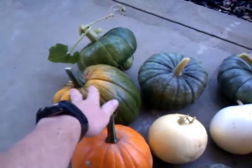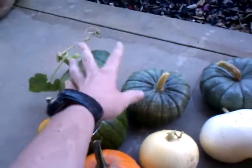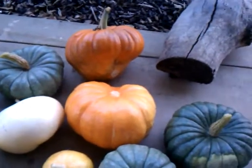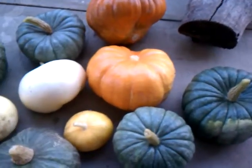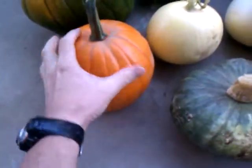That's a pumpkin that we picked early, but it looks kind of cool. The bottom line is I didn't plant these to eat. I planted these for decorations, and tomorrow's Thanksgiving, so that would be the last opportunity to use pumpkins and squash in decorating.